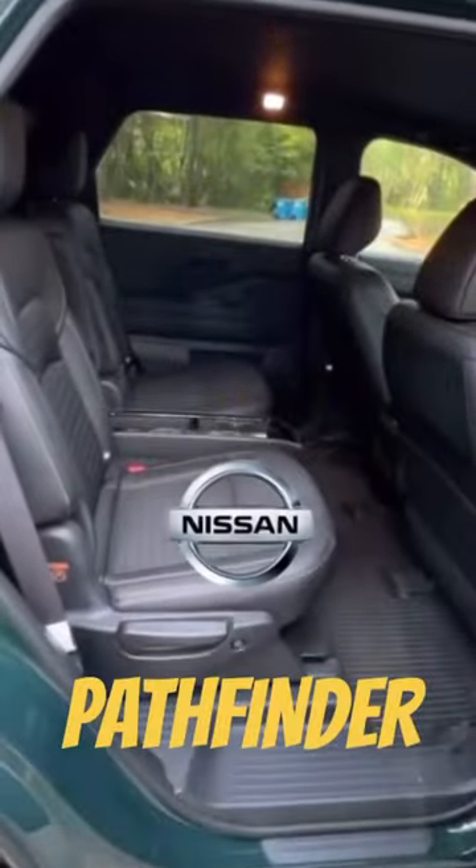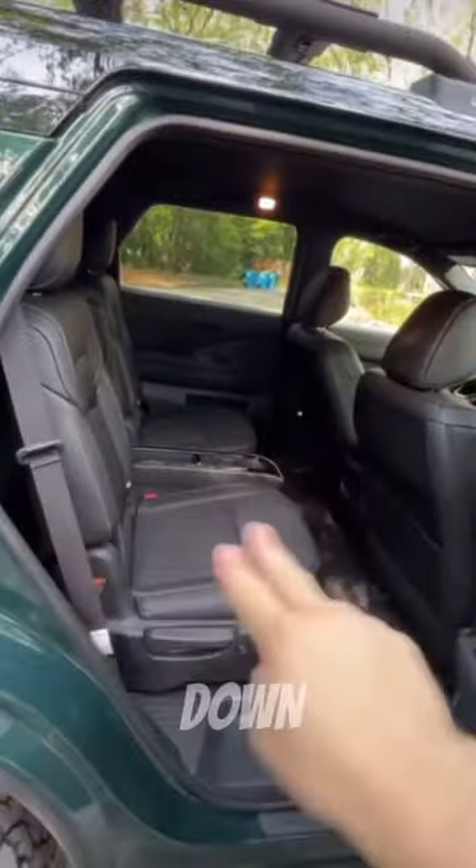I'm going to show you why your family will love the back seat of the Nissan Pathfinder. The Pathfinder can sit up to eight people, but if you get the captain's chairs, it goes down to seven.